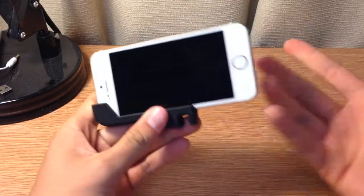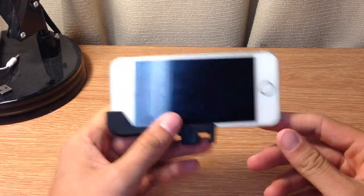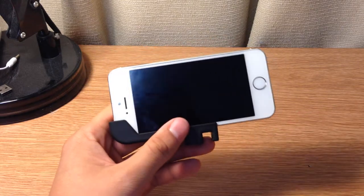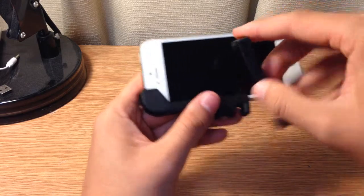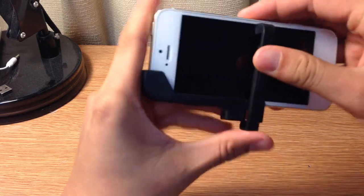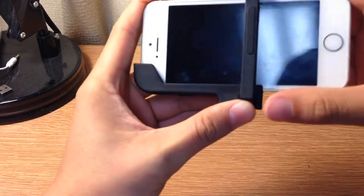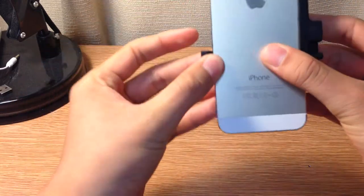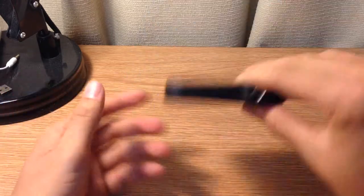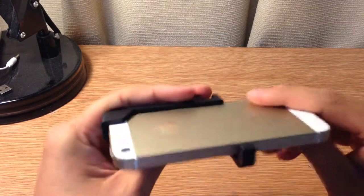If you want just an extra secure hold to protect that $500 iPhone 5 or 5S, you take this little guy and just put it on right in here, hook it in there, and then snap this on. There it is — you have an extra secure hold right there, just so it doesn't pop off. I am shaking this extremely vigorously, and this is just awesome. It's a really great device.